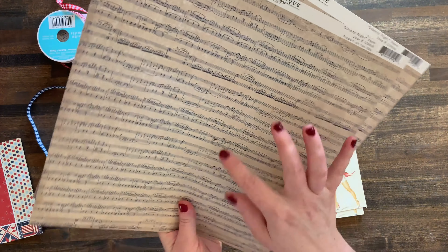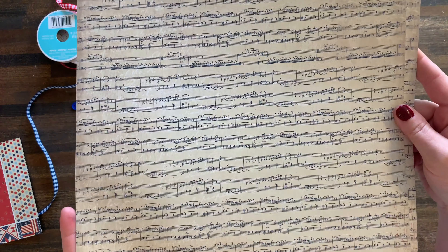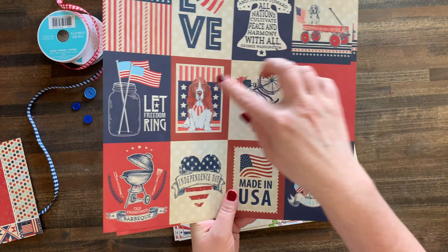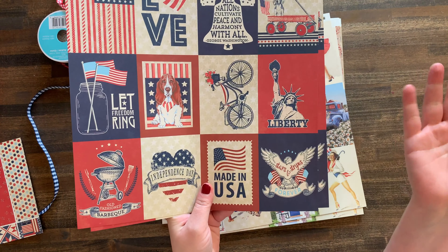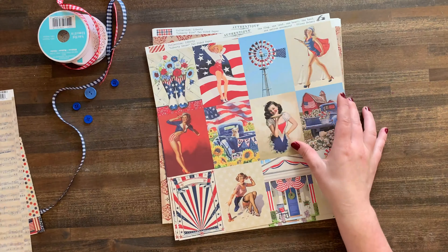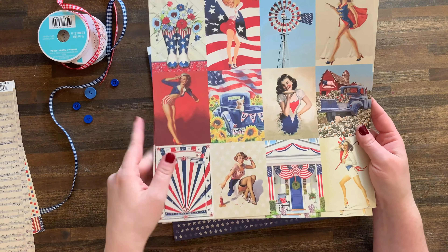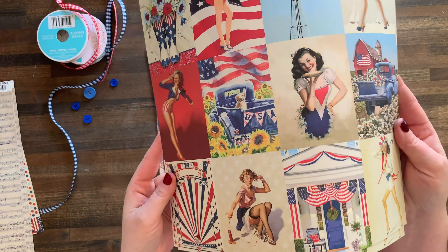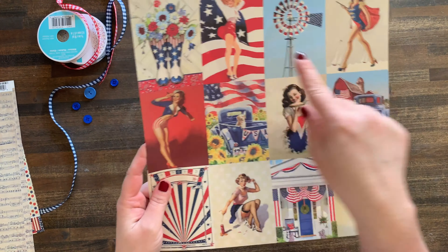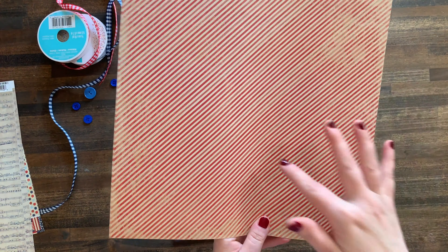So this has kind of like a music note design. It's called Liberty 8. I actually prefer this side myself, but with this you could actually cut out all your different embellishments - make cards, tags, things like that. This one is my favorite because I love pin-ups. I love retro images. I really love how colorful this page is and I've already made several cards from these images. I will show you in a minute.